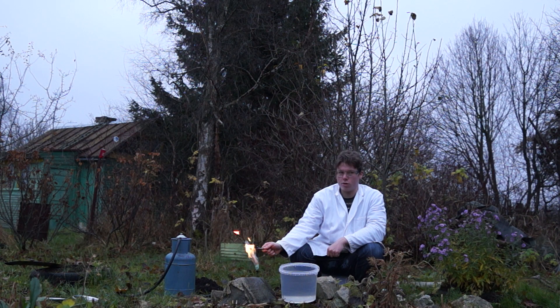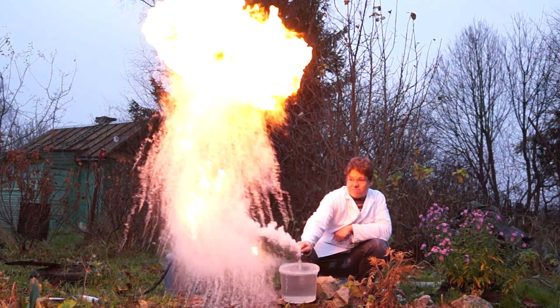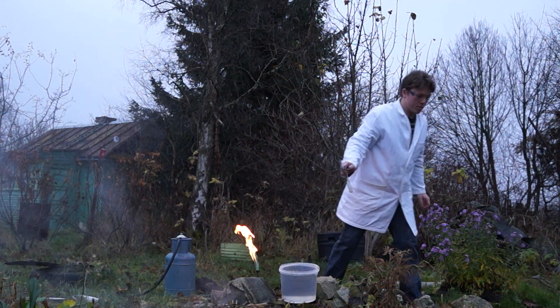Once paraffin is at its maximum boiling point, lower the test tube into a bucket of cold water. Once that is done, paraffin rushes out right away from the tube.